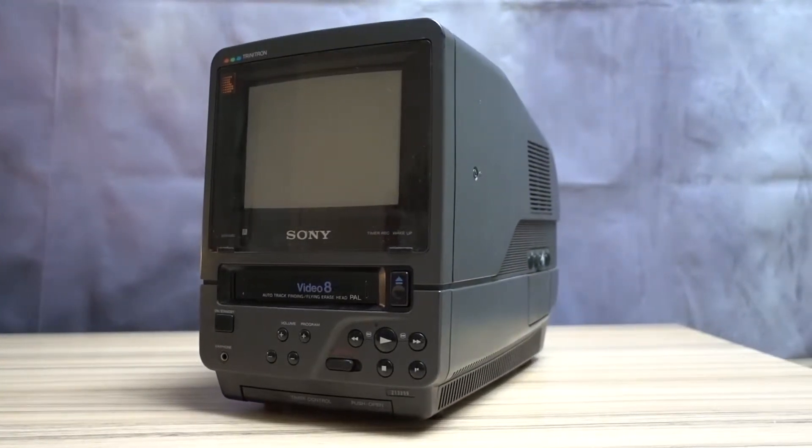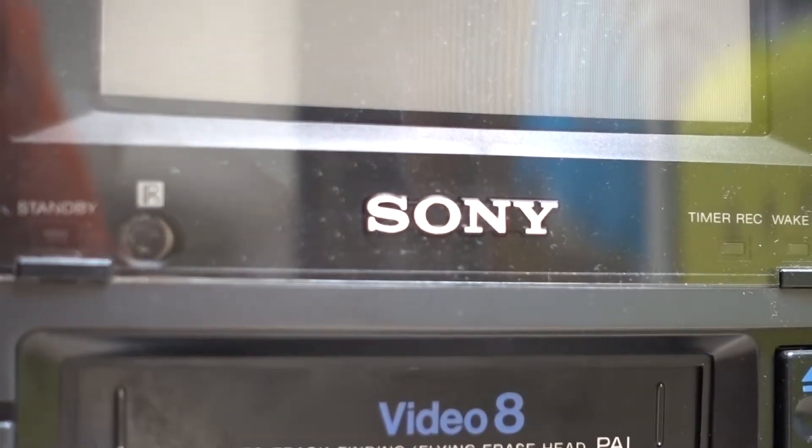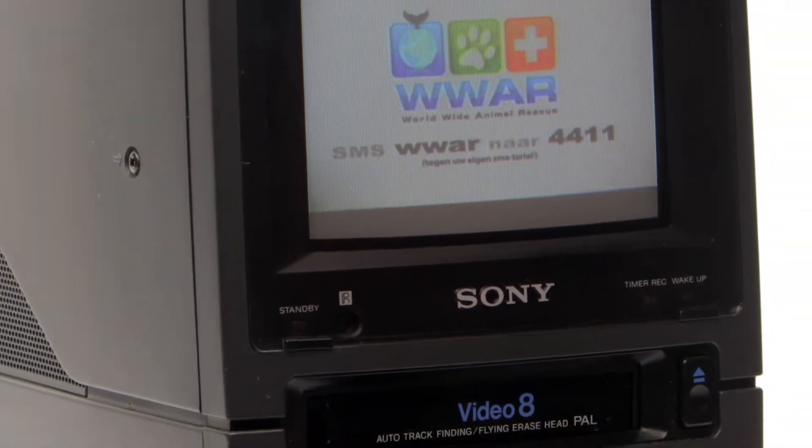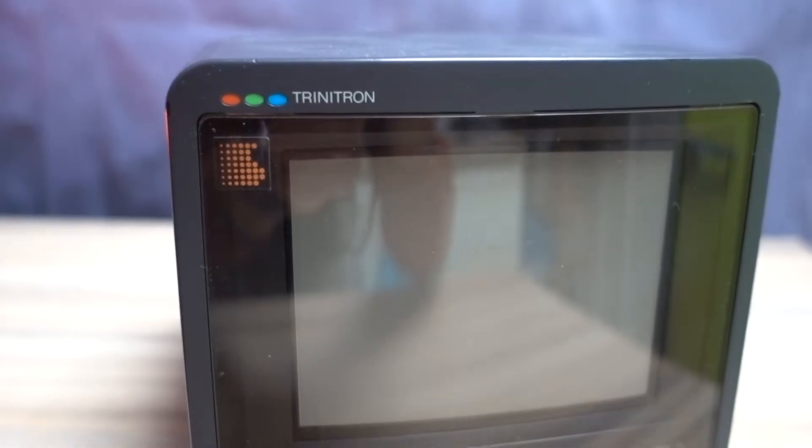This device was manufactured by Sony Japan around 1988 and weighs around 6 kilograms. When it launched, it cost a whopping 1,490 euros in today's currency — a lot of money, but that money bought you a lot of functionality.